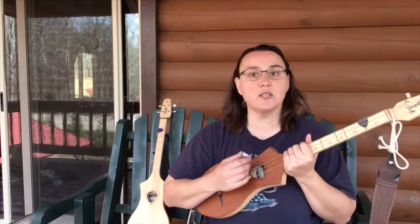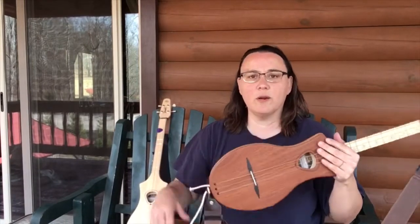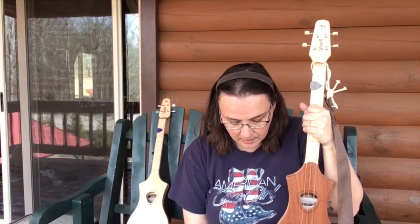And you can ask me anything. We can go through songs on the banjo, or techniques, or dulcimer or Merlin — whatever you want to talk about. We can talk about playing, about practicing, anything you want. So if you're interested in that, go to Patreon, join at any level, and get signed up. And you can always shoot me a message there as well, and we'll get started on that.